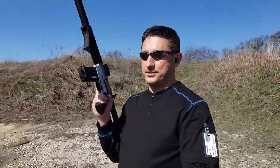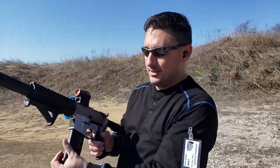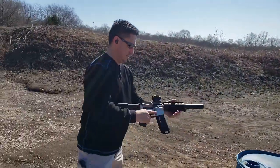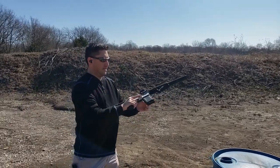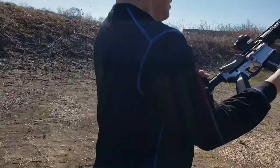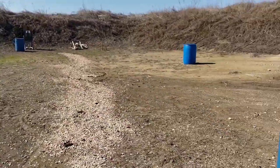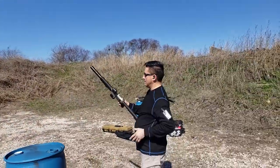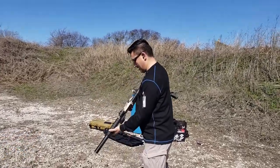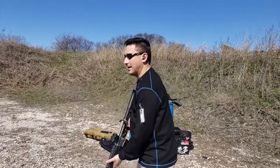All right, whenever you're ready, just shoot whatever you want. Hold on, let me get on the other side of you — this sun is killing me. Right, whenever you're ready.